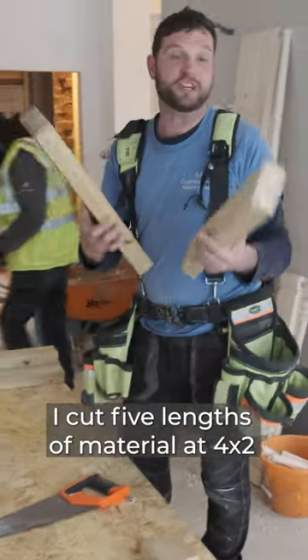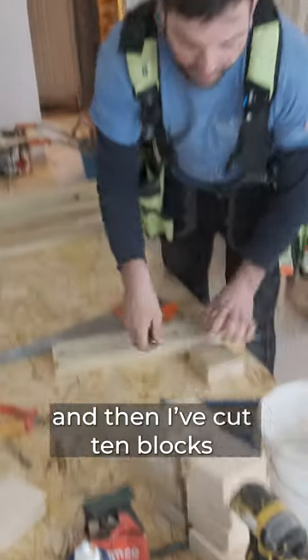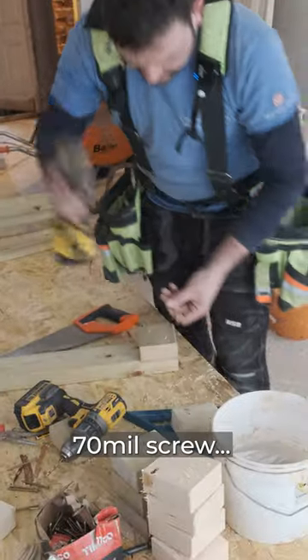Cut five lengths of material at four by two, 500mm long, and then I've cut ten blocks. 70mm screw.